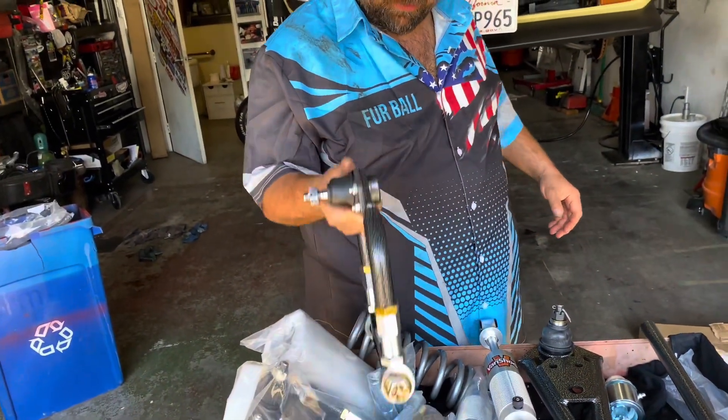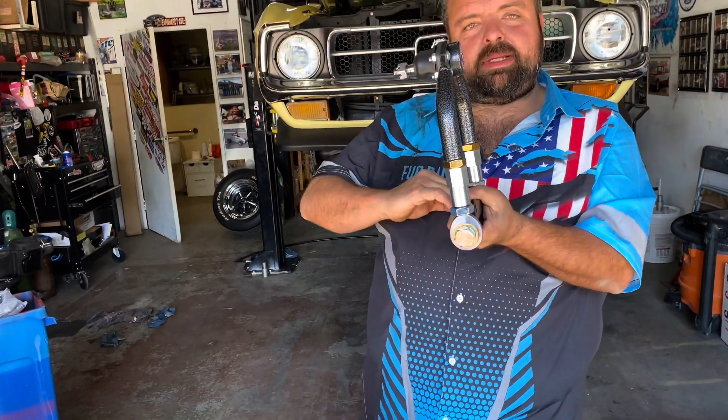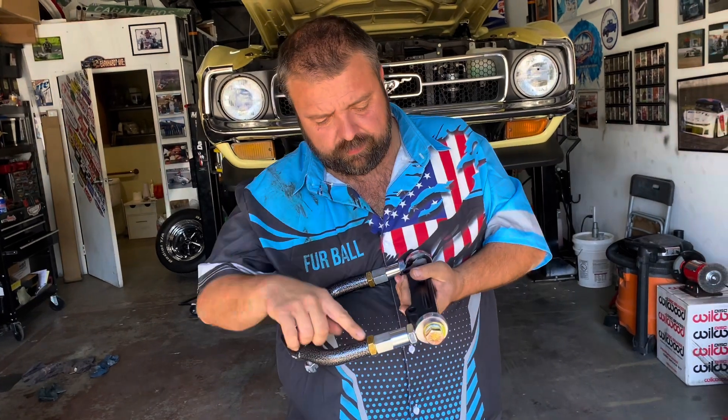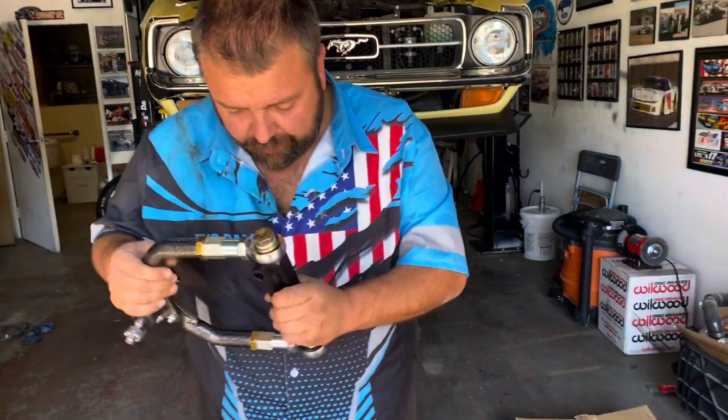Our upper control arms. It's already got the drop brackets to bring the arm down so it helps with camber gain, and they're adjustable as well. So setting caster and camber will be very, very fun.